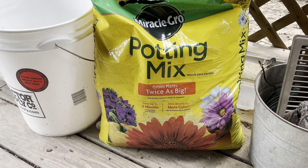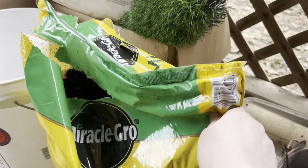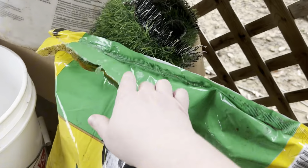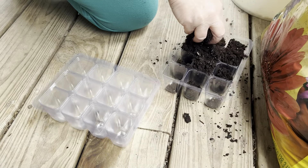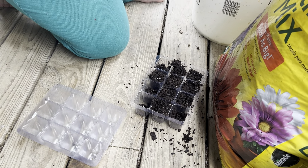Hey guys, I'm Sarah and today I wanted to give you a review of this Miracle-Gro potting mix. This is the one cubic foot size bag and as you can see it is quite big. We love to use this for starting seedlings for our garden. It's also great for indoor or outdoor potted plants.